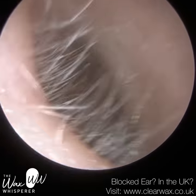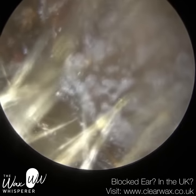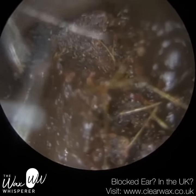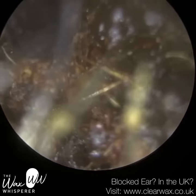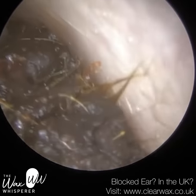We have here a patient who attended with a severe, very severe earwax impaction in this ear right here. They also had a bacterial ear infection in their left ear, known as Swimmer's Ear. It was their left ear why they attended, and I treated the left ear first. But for the purpose of this video, I'm just showing you in reverse order.